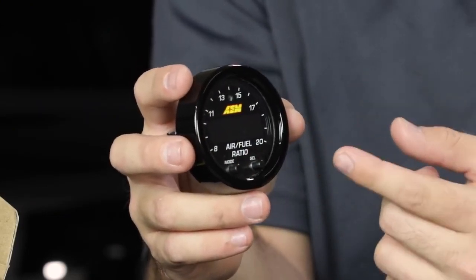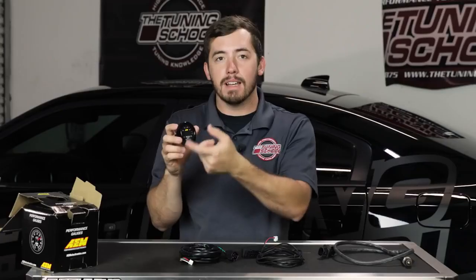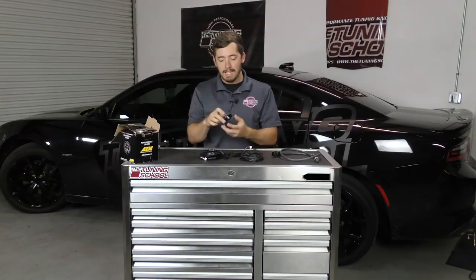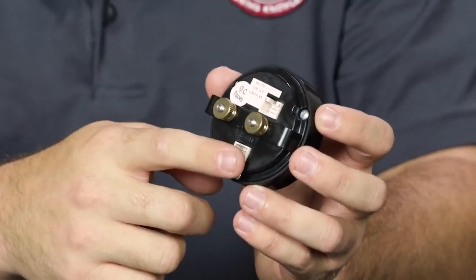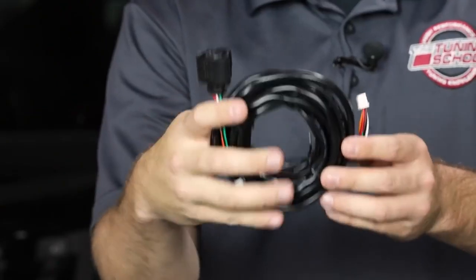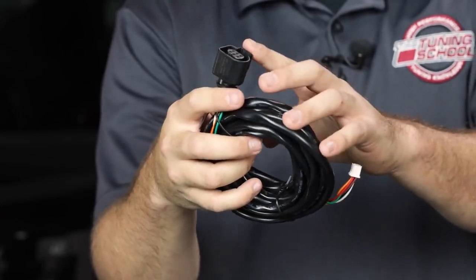Now let's talk about what comes in the box. First you have your AEM gauge, which is going to display the actual AFR. It's got a really nice sweeping LED that's easy to read at any time of day or night. It's got two plugs on the back, and you're going to plug two cables into it. The first cable goes from the unit to the O2 sensor.